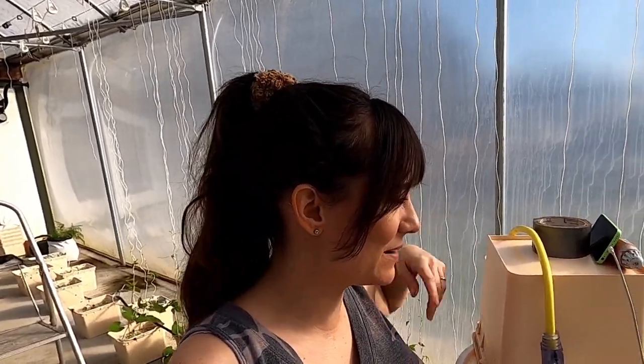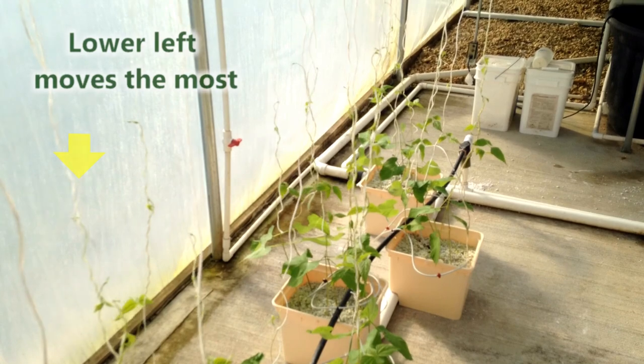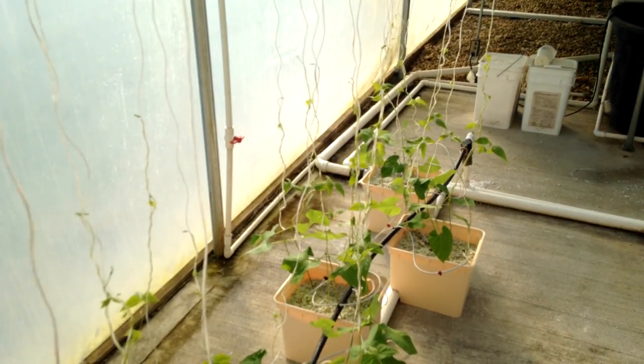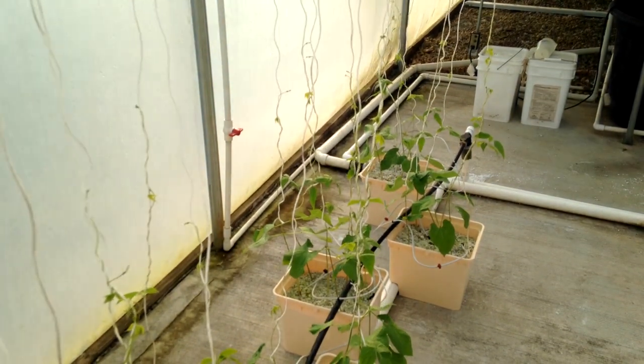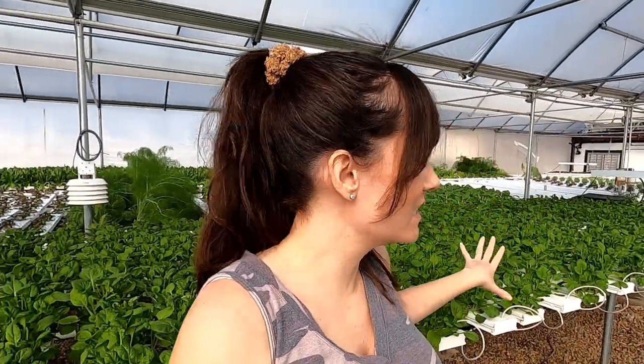I tried to set up a time-lapse of the beans — I got my old cell phone out and it's been filming them all day, so hopefully it's cool. The rest of the greenhouse is just the big sections of crops that go to the CSA — mostly right now in the winter we do a lot of greens, Asian greens and stuff like that.